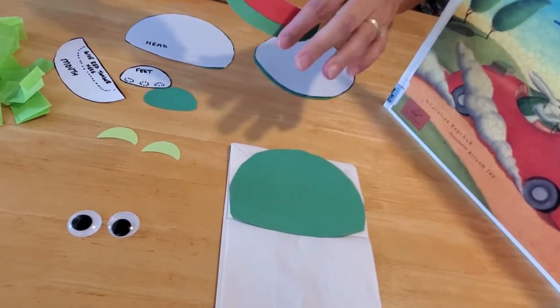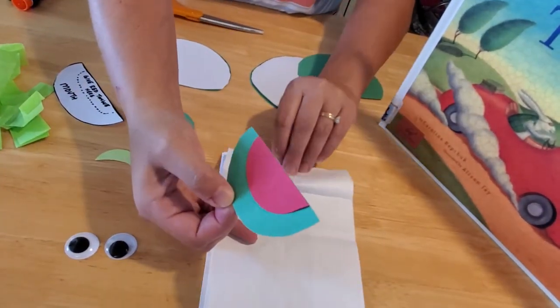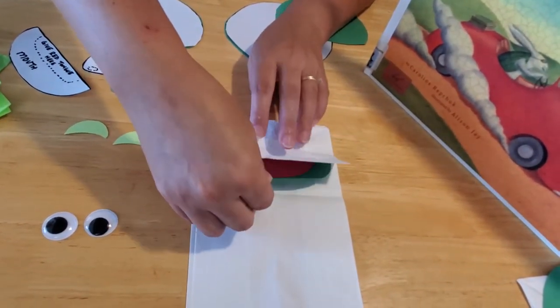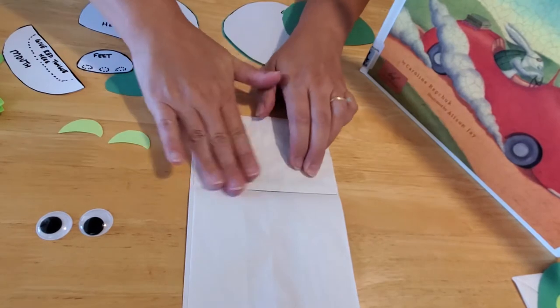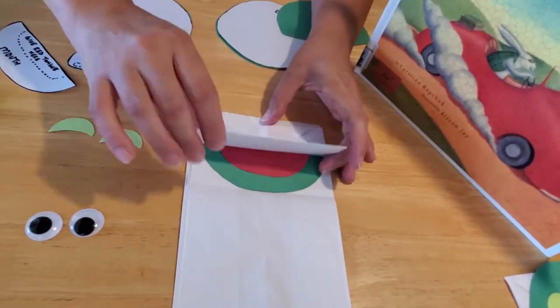Then very carefully you want to lift up this part of the bag. If you see that line there — that fold — you want to put it right up against the fold. That way when you're playing with your puppet, when you open up this part, you'll see his mouth.